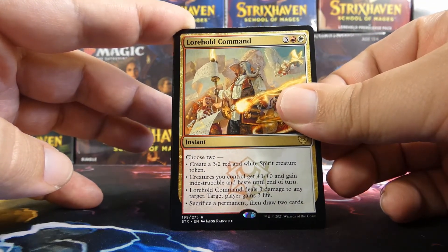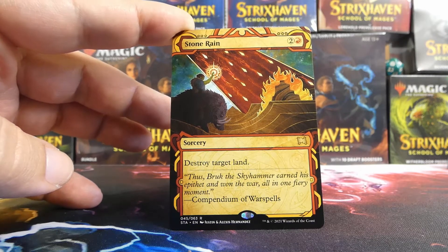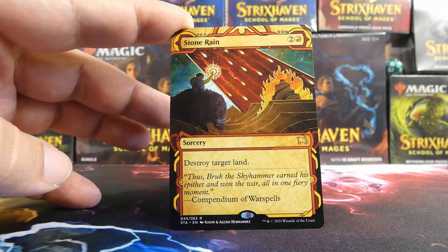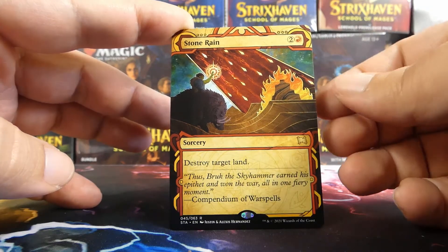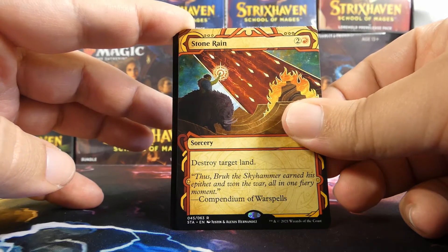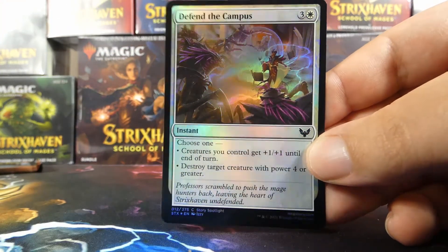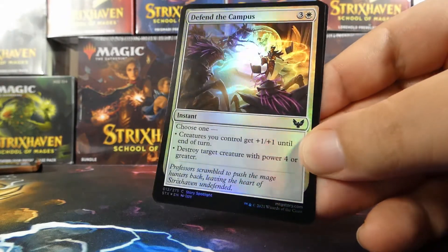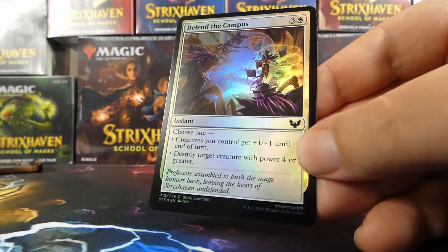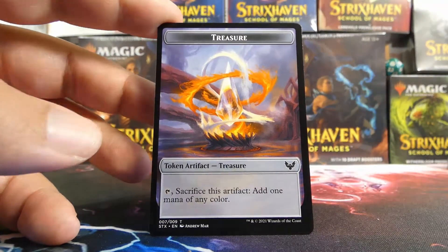Our mystical archive card in this pack is a Stone Rain — rude. We would not be able to play it, but we have Whirlwind Denial so I'm not going to complain at all. Stone Rain is fine — the more individual mystical archive cards I can get, the better for collecting purposes. The art is still sick and we will not be using this to destroy lands. Do we have a foil? We do have a foil — a foil white card in Defend the Campus, a foil common. Not for this deck, but good lord look at that art in foil — really, really sick. And behind Defend the Campus we have a treasure token — these look pretty cool too.